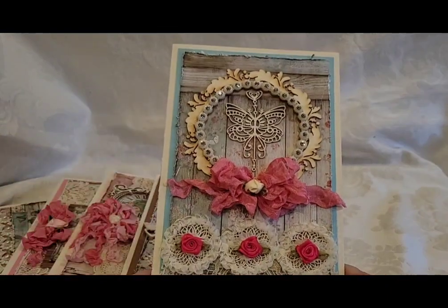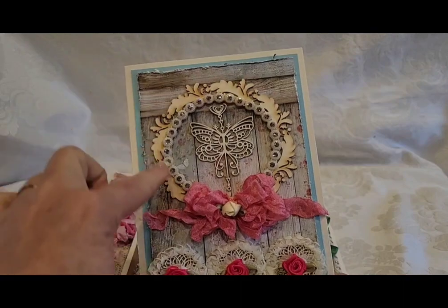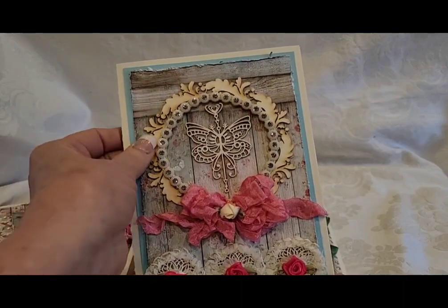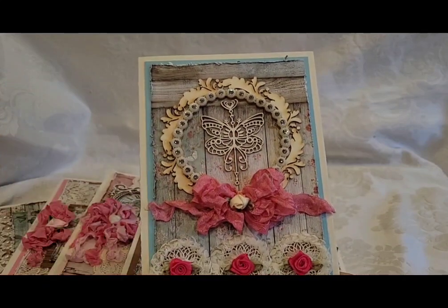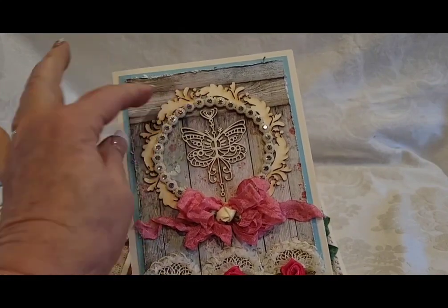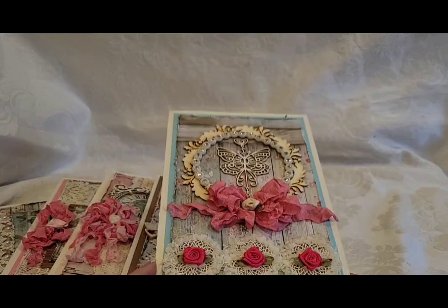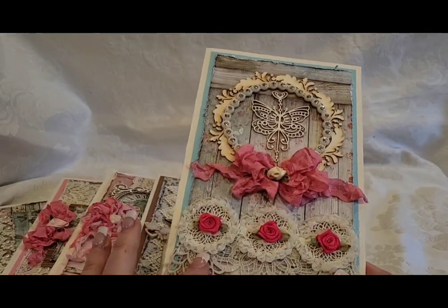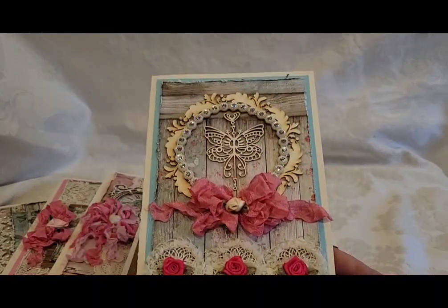Here is the last one — I showed this chipboard die cut in the last video. It's a butterfly I had in my stash, not from the same collection as the wood piece. I did the bling around the edge, the seam binding bow, the layered rosettes, and that gorgeous lace. So, so pretty!